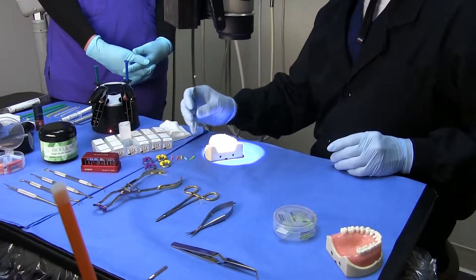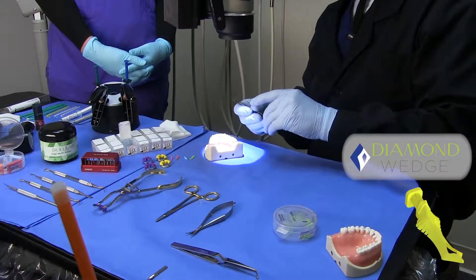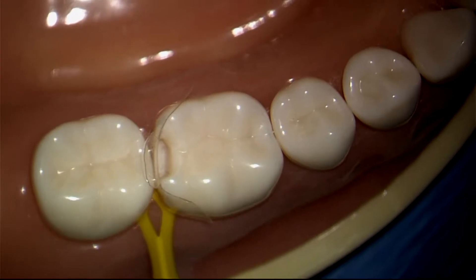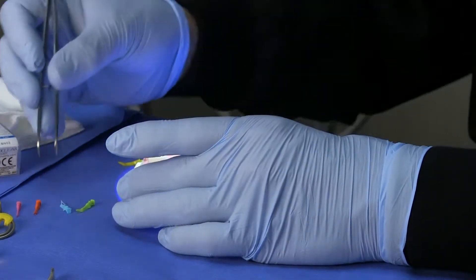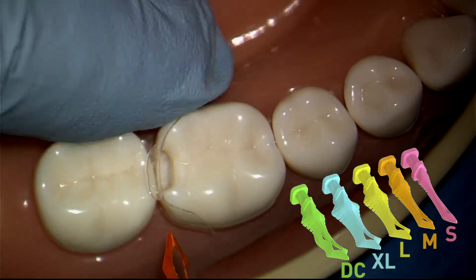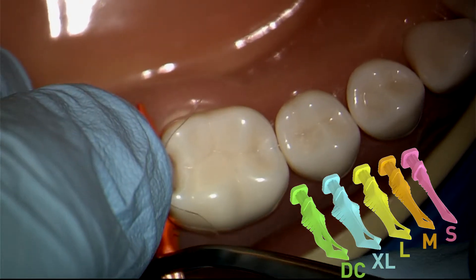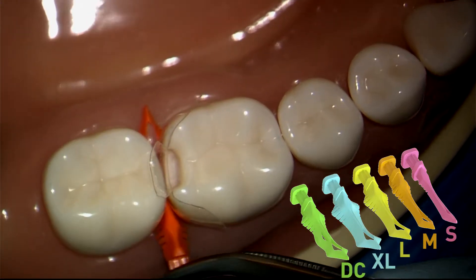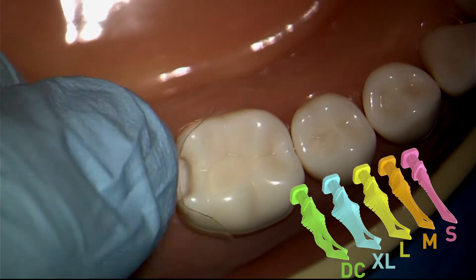My favorite wedge for most restorations is the large wedge. It looks a little bit too large for most areas, but because it collapses as you insert it, this is my go-to wedge. I'll start with the medium wedge and you're going to see that it slides in a little bit too easily. I'm going to hold the matrix down with this finger so that it doesn't slide — this is not doing a lot of work, so don't be lazy — let's move to the large wedge.